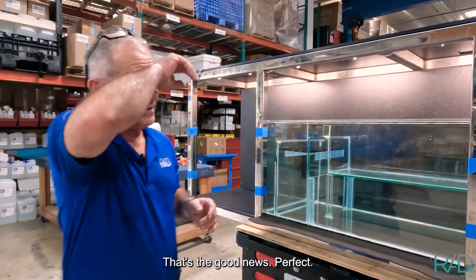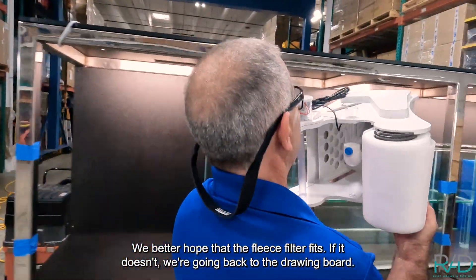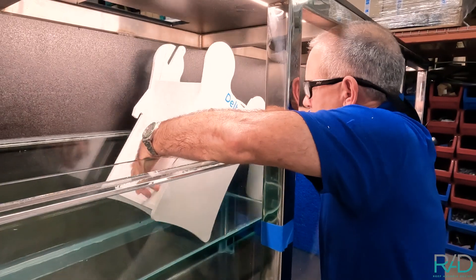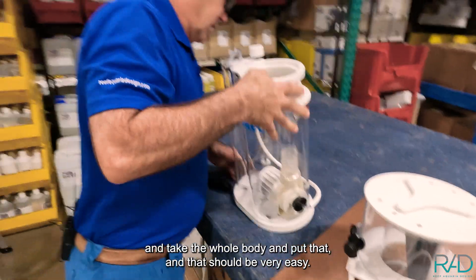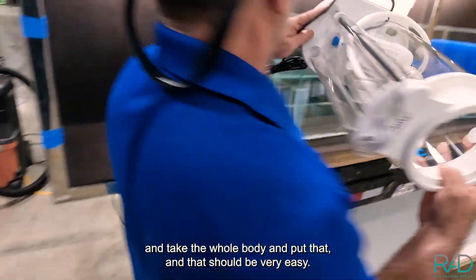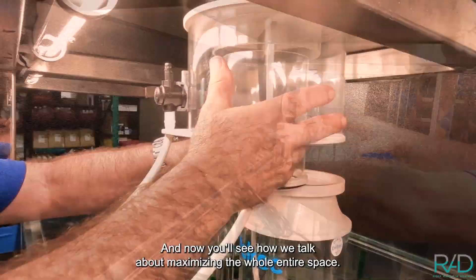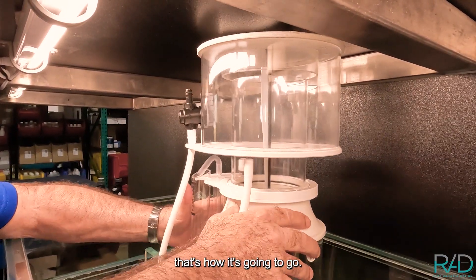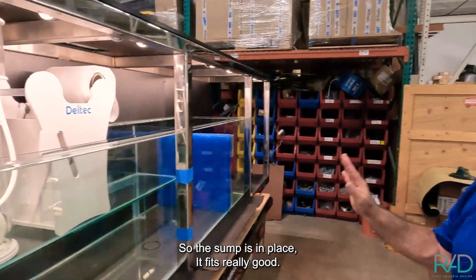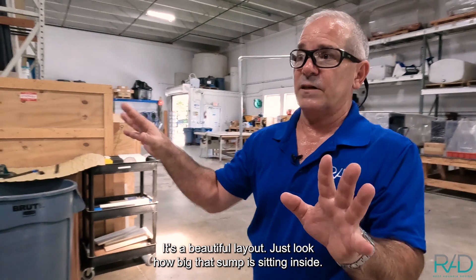Well, it fits — that's the good news, perfect! We better hope the fleece filter fits; if it doesn't, we're going back to the drawing board. We'll take the skimmer cup off and take the whole body and put that in — that should be very easy. Now you'll see when we talk about maximizing the whole entire space, that's how it's going to go. The sump is in place, it fits really good, it's a beautiful layout — look how big that sump is sitting underneath this 11-foot stand.